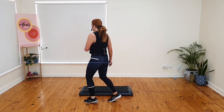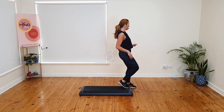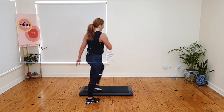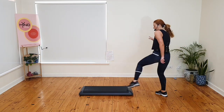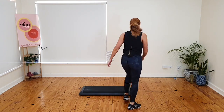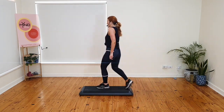I'll do it again faster. One, two, three, four. Hold five, six, seven, eight. Nine, ten, eleven, twelve, thirteen. I'll do it on the other side. Two, three, four. Hold five, six, seven, eight. Ten, eleven, twelve. I'll do it again — one, two, three, four. Hold five, six, seven, eight. Perfect.